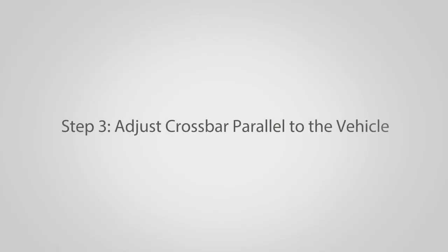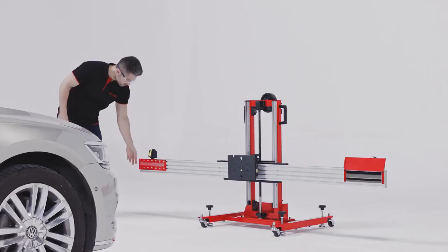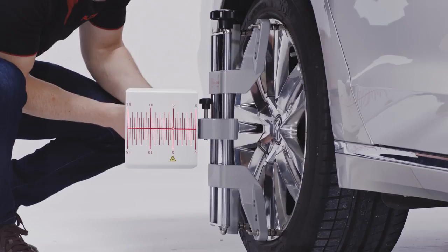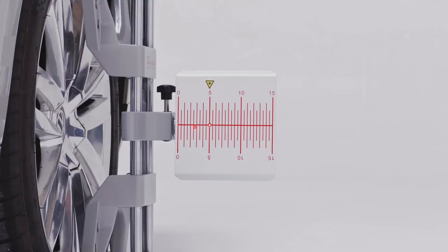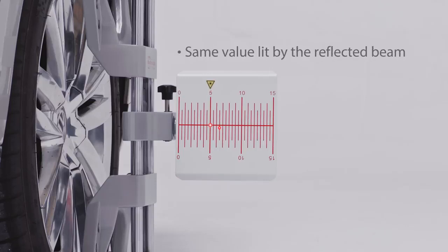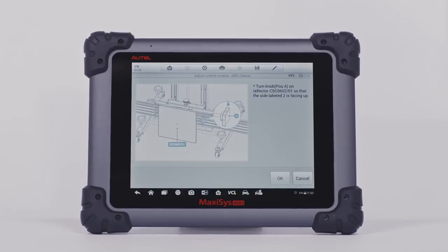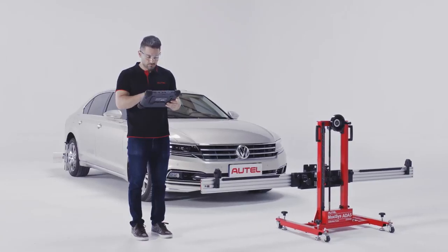Step 3: Adjust the crossbar parallel to the vehicle. Pull up the cover plates on each side of the crossbar. Adjust the laser to focus it at the crossbar reflector and aim the reflected beam at the laser board. Turn the knob at the back of the crossbar until both laser boards have the same value lit by the reflected beam. Now the calibration frame is parallel to the vehicle. Once the setup process is finished, initiate the calibration procedure and follow the instructions on the MaxiSys ATIS tablet.